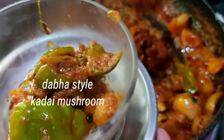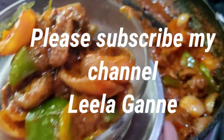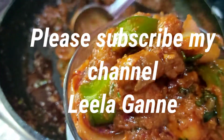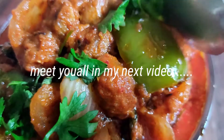We will make it a little more. How tasty it is — restaurant style kadai mushroom is ready for you! Try it, it's very tasty. Subscribe to my channel. Meet you in the next video.